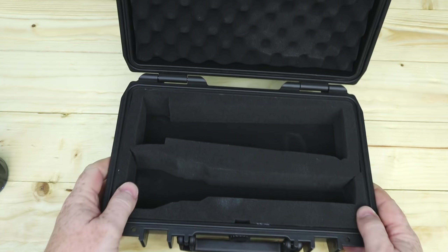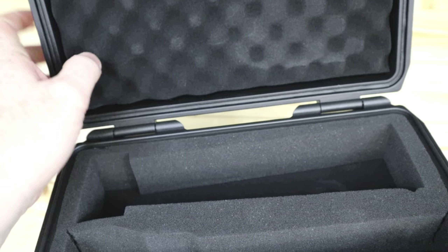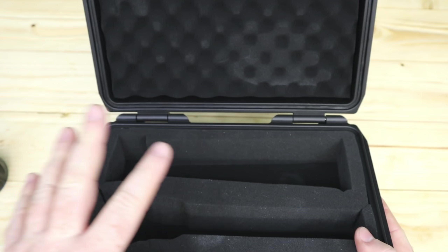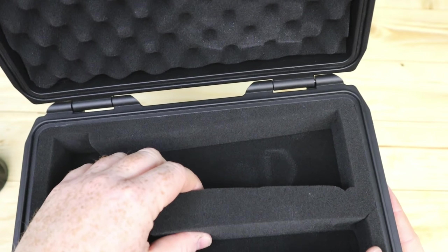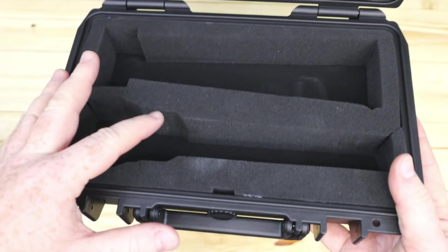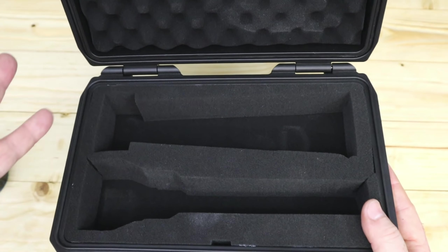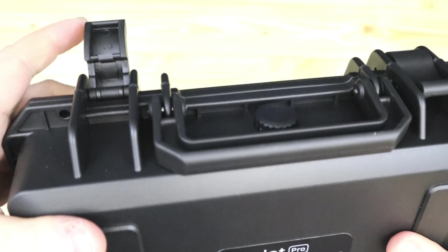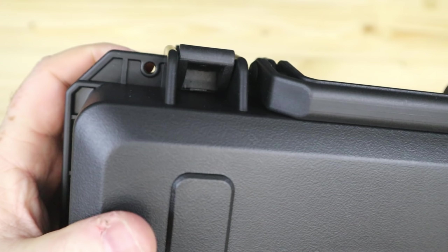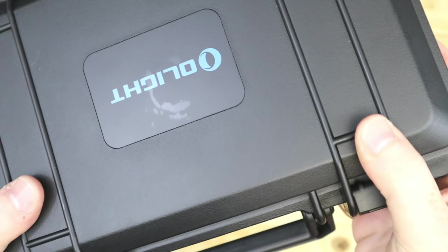Inside the box it's all nicely cut out with eggshell foam on top. Some people have suggested repurposing the box — if they didn't need it, they could use it for storing their EDC lights. And of course you can secure it with locks, cable ties, or whatever as well.